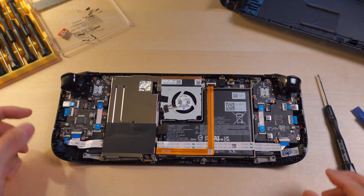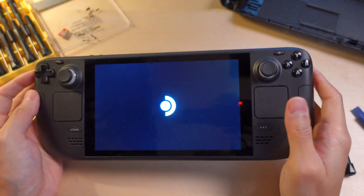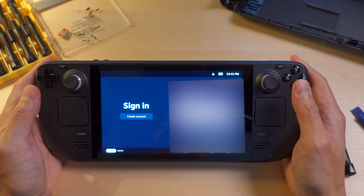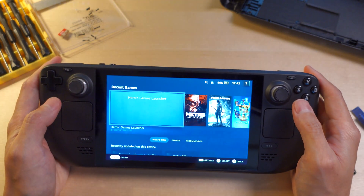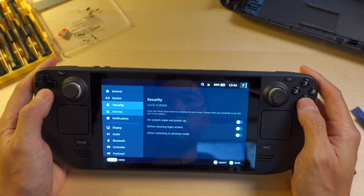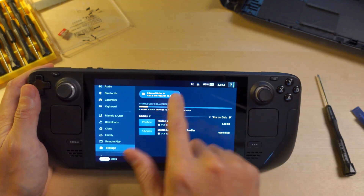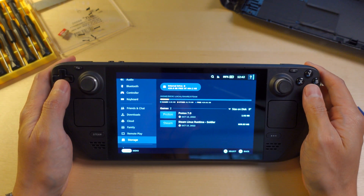I plugged it in off camera — it made a beep sound. At this point we want to check that it turns back on. Looks like it turns back on by itself. It wants me to sign in, so I will do that. And there we go — we have our full 512 gigs available to our Steam Deck. Now we just need to put everything back together and start gaming.